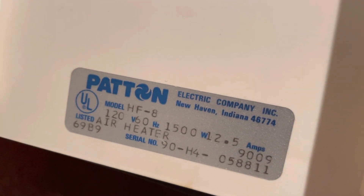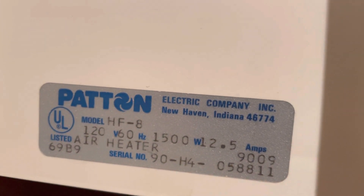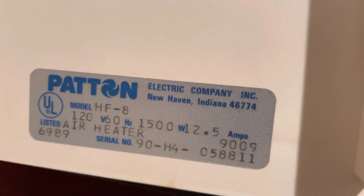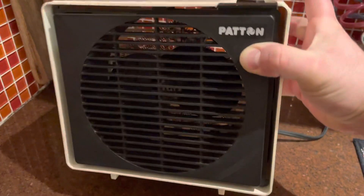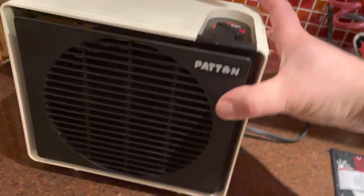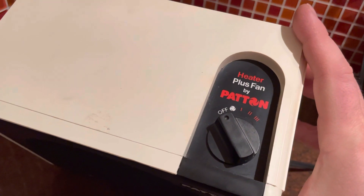This is model F-8, and under where it says amps on the right, there's a code that reads nine zero zero nine. I don't know if that's a date code, but if it is and the date is actually September 1990, that would probably make sense — that sounds about right for this. So turning it on, fan first — it doesn't have a thermostat, but that's quite all right.